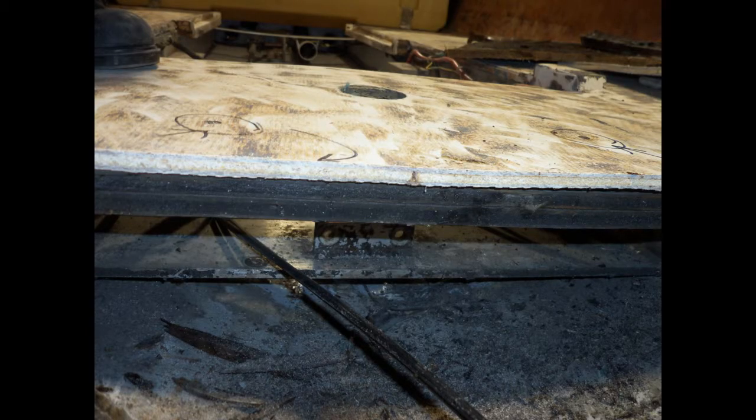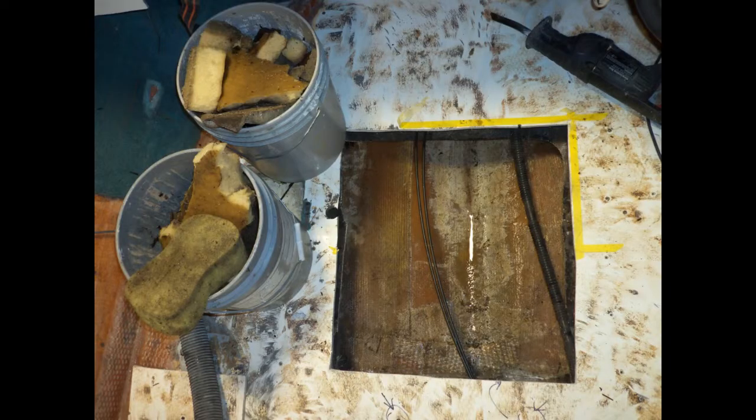Here we have a view looking toward the back of the boat. You can see the ski pylon mount and the ski pylon hole in the top. The primary reason these boats had issues was that the composite floor — which is not rotten or failed — was just a little bit undersized. The foam core is only one quarter inch thick with a substantial laminate schedule above and below it, totaling about a half inch thick floor.